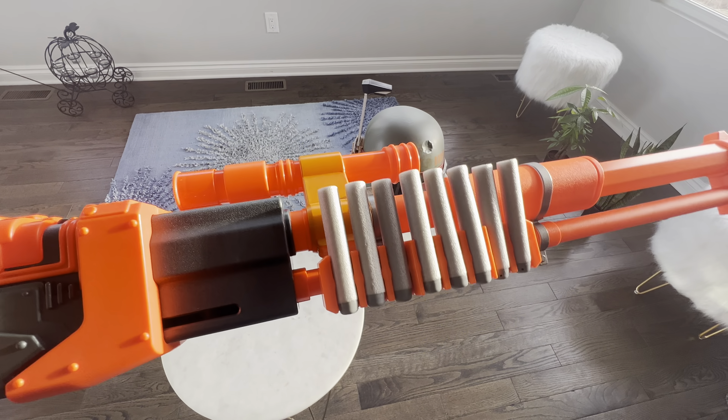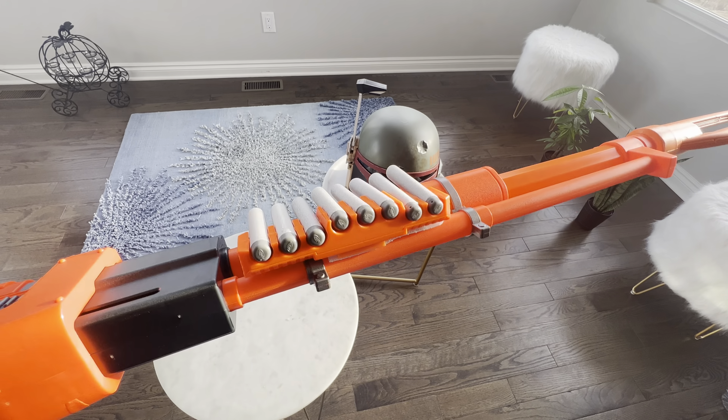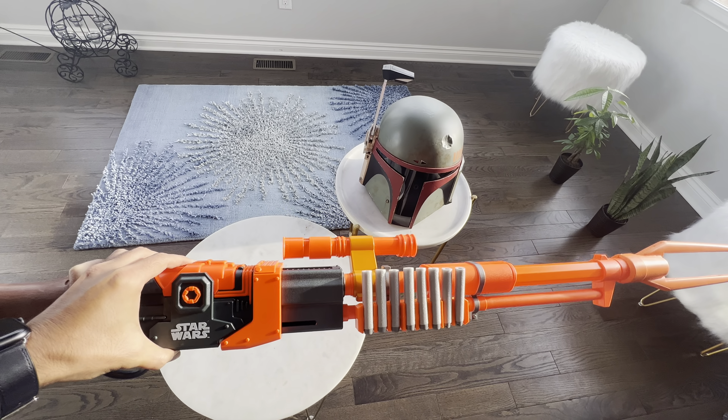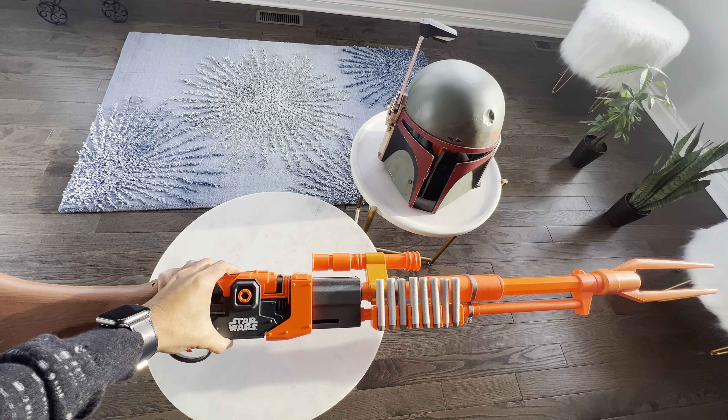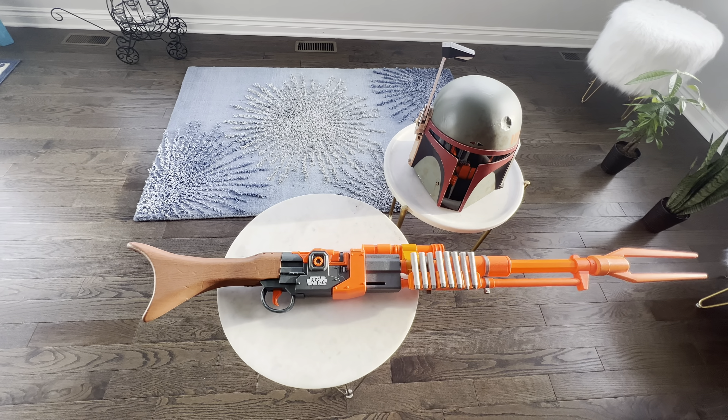I used 3M double-sided tape, as you can see here, to attach it to the side of the barrel — very useful. After firing the last shot, you can reload quickly since the ammo is right next to you.